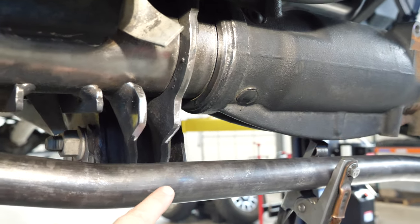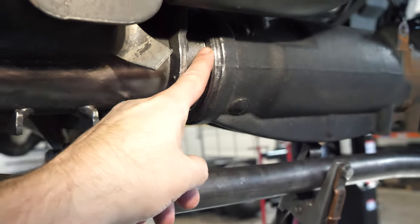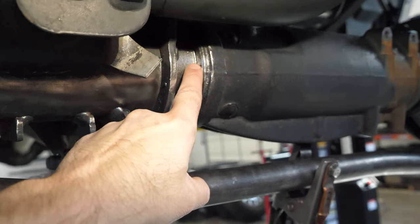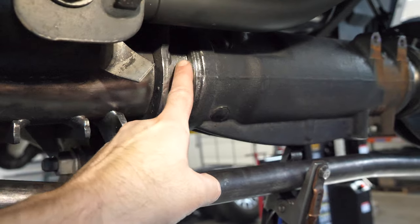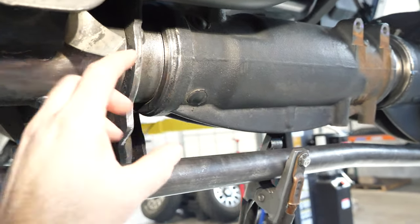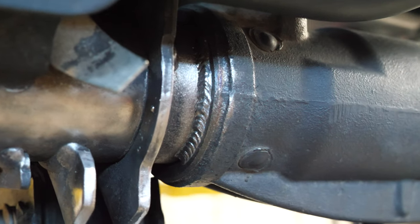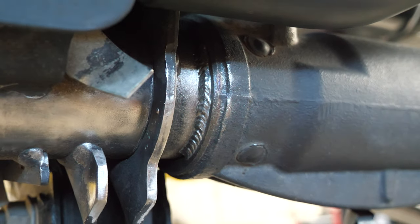On an axle truss, the truss tube itself is in tension, which changes the main tube itself into being in compression. So putting a weld in here is going to act like a stopper just to help keep those pieces from slipping over each other. There's our quick tube-to-cast section weld.